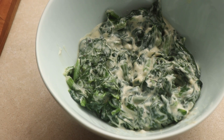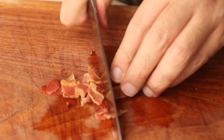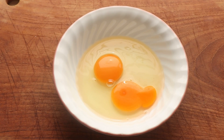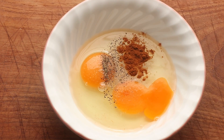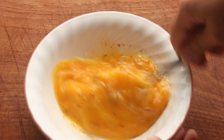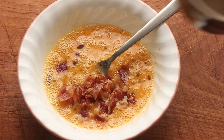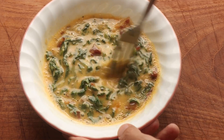That is some tasty looking creamed spinach. Now I will quickly chop up my bacon as well and preheat my oven to 200 Celsius or 400 Fahrenheit. In a mixing bowl I will crack two eggs, season with salt, some black pepper, and a pinch of paprika, then give it all a good mix — beat it. Then I add in my chopped up bacon and the cream spinach as well, and give it one final good mix.